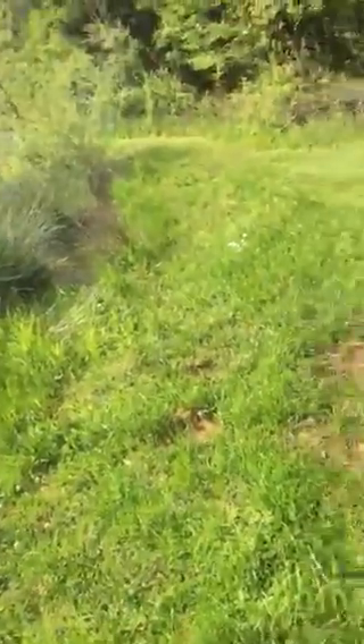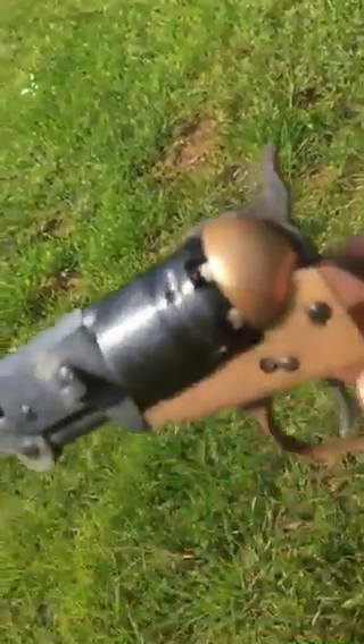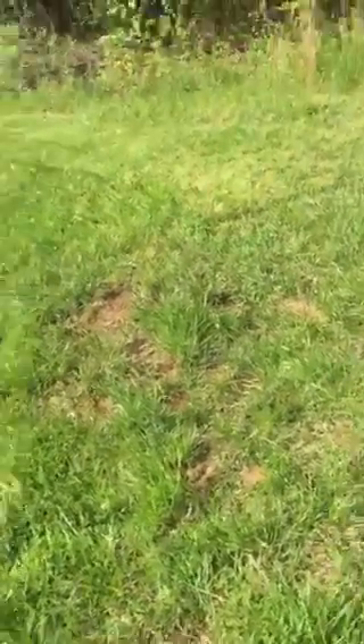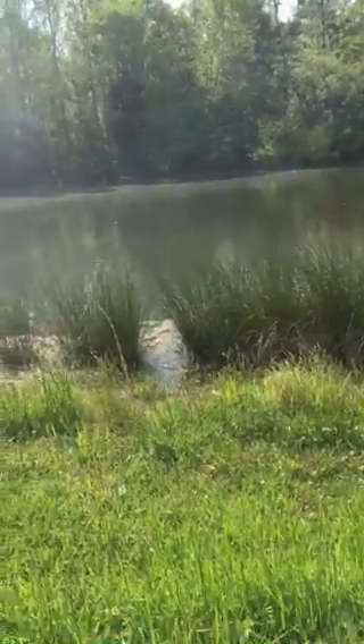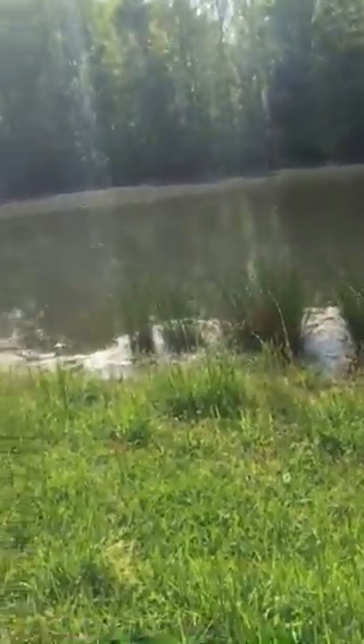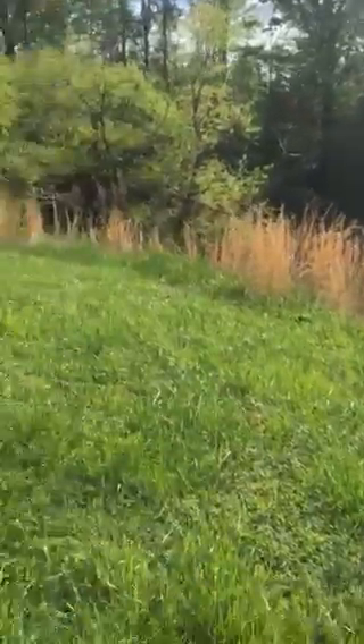I stand corrected. All six caps stayed in place through the whole cycle — they didn't fall off when the cap in front of them was fired. Every single cap popped, every single cap fired its cylinder. I will call that a success and a positive review of Sharpshooter's cap making device. Thanks for watching.